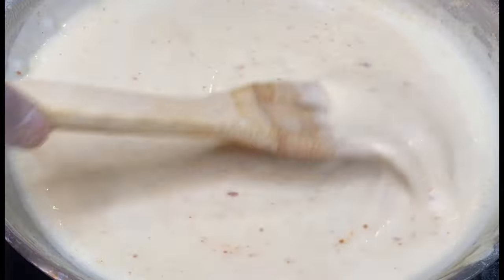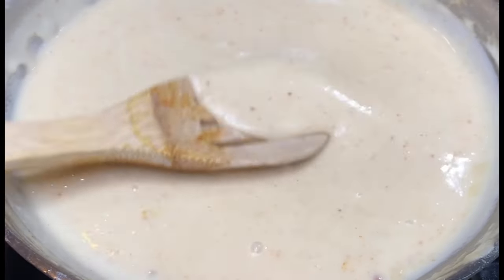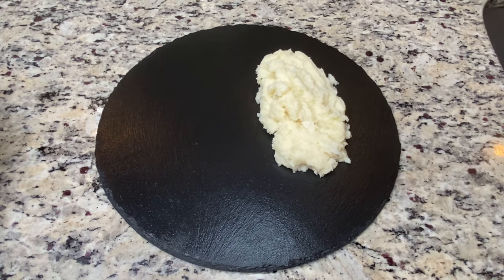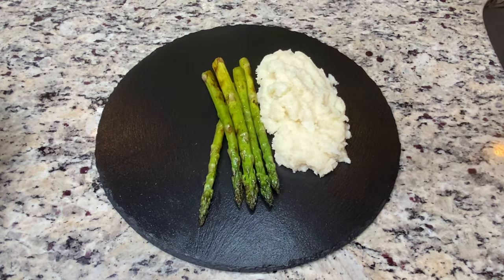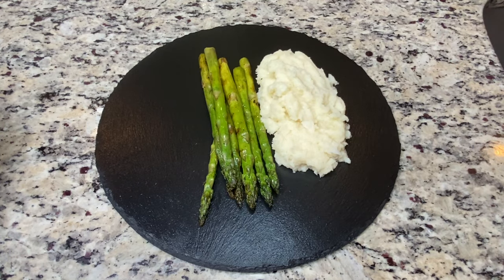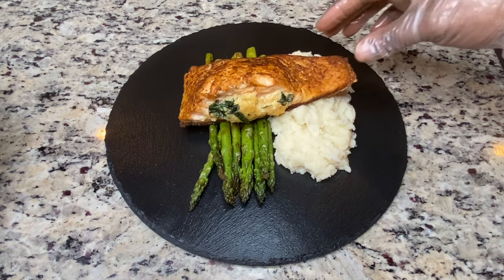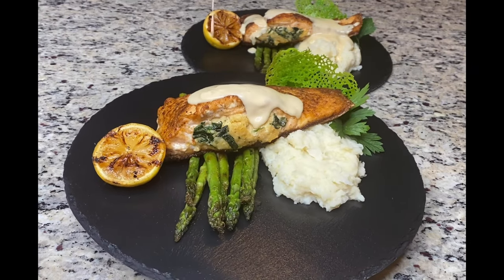That's it guys — we are done with cooking! Next step is plating. I paired my salmon with a delicious garlic cauliflower mash — it was absolutely delicious. If you'd like to see how I make the cauliflower mash, comment down below and let's get cooking. I also paired it with some grilled asparagus. You'll see the previous plating at the end of this video — it's similar to this one. I also added a charred lemon and some green twill.